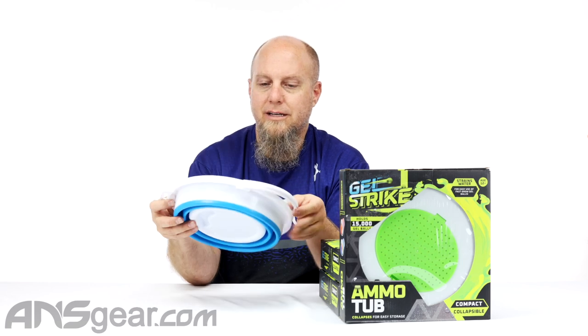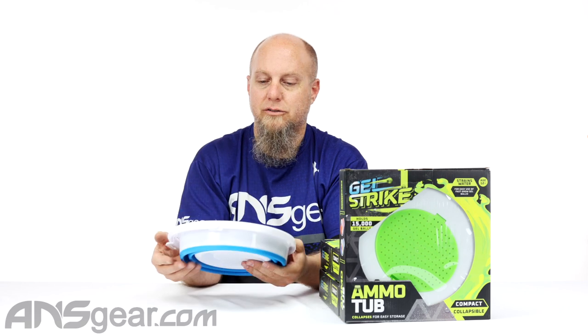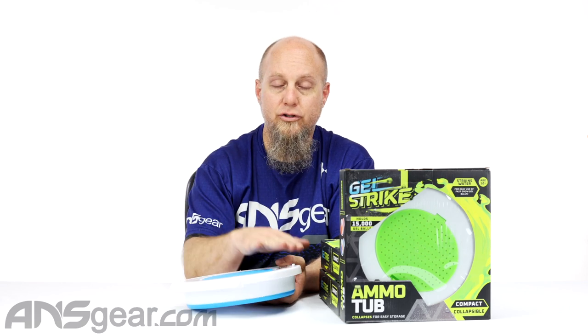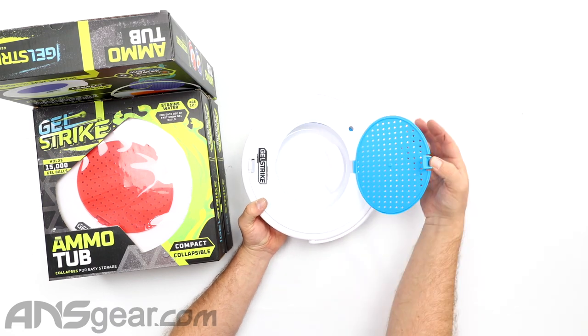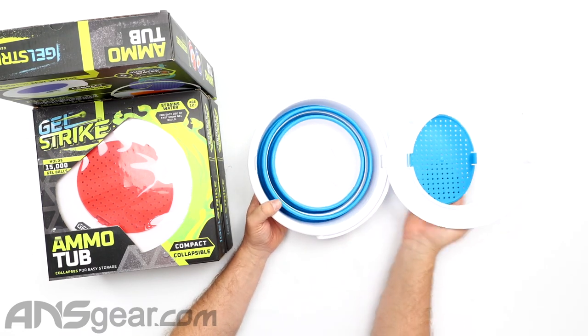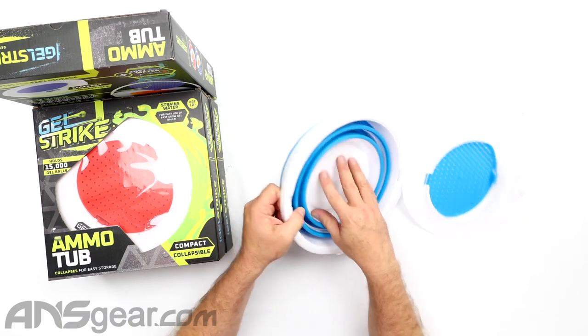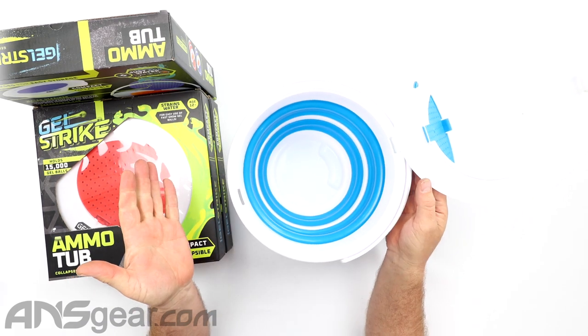The tub itself does have a handle so you can carry it around. This expands out so you can make it bigger, and it's got two tops to it. It has a straining lid that you see right here, and then it's also got a big open lid. So what you do is open the whole thing up and push the bottom out right there — that makes your big bucket.